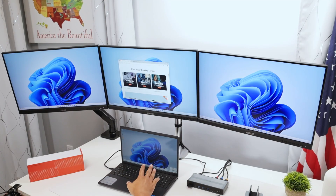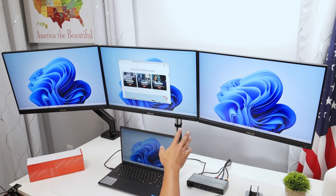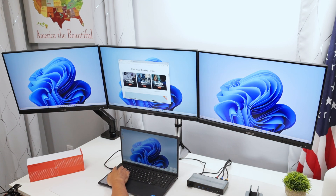Hey guys, let's see how you can have your laptop working with three monitors. As you can see, I have mine working — this is a Dell laptop, and I have here my docking station. Three HDMI cables are connected to the docking station, and then I have one single USB-C cable connected to the laptop.